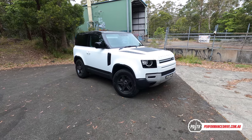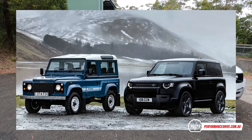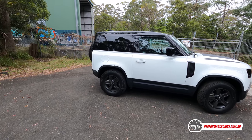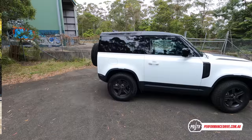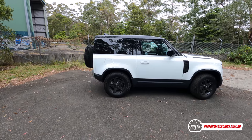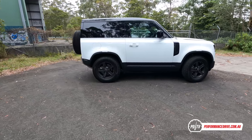Hey guys, how cool is this? It's called the Defender 90, and that's because the old models used to have a 90-inch wheelbase. This one doesn't actually have 90 inches in between there anymore — it's a bit different. And then the bigger, four-door or five-door version is called the 110. There's also talk of a 130 long-wheelbase version coming along as well. This is definitely the coolest of the lot, I think anyway.